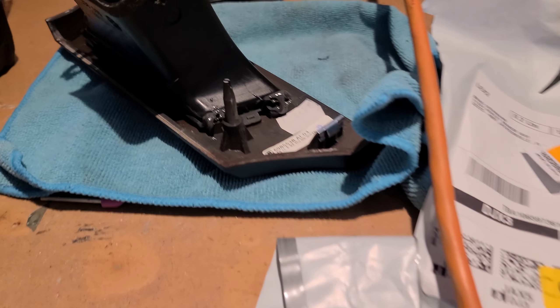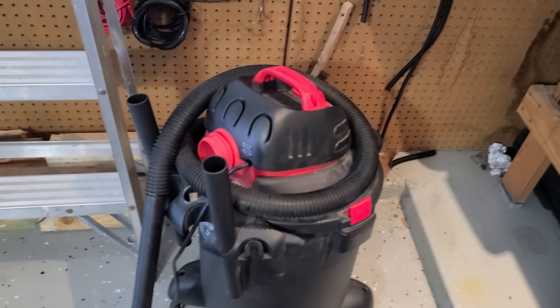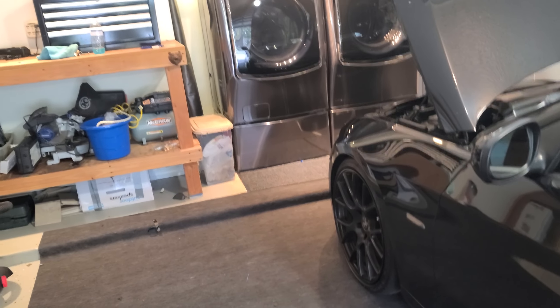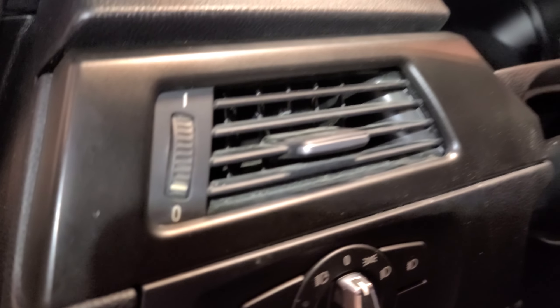Got my epoxy quick weld just on those two little tabs that I broke — no big deal. Got the inside wrapped up. I'm going to give this thing a good vacuum now while the quick weld dries. In six minutes the stuff is ready to be put back on. Just got done cleaning up all the tools, and this is what we did today.